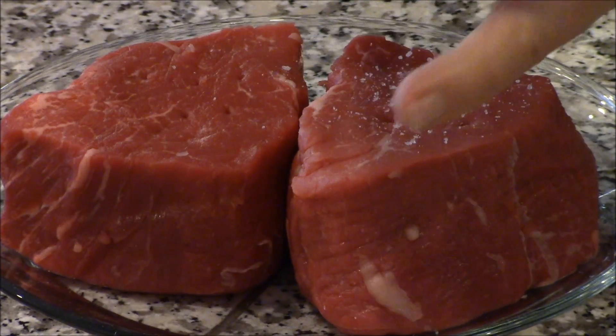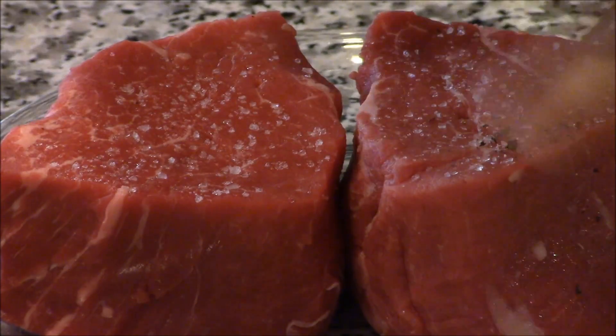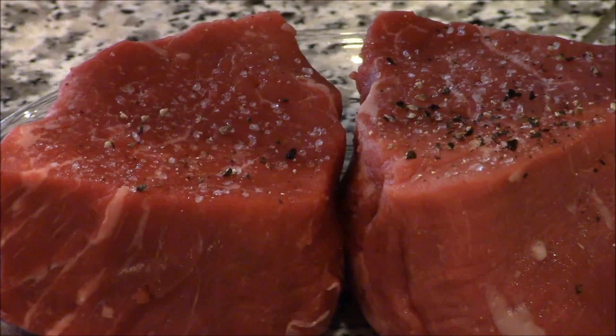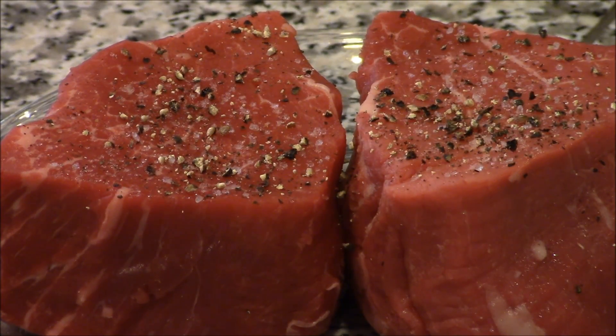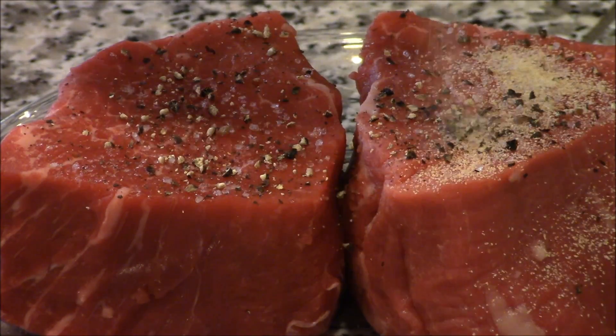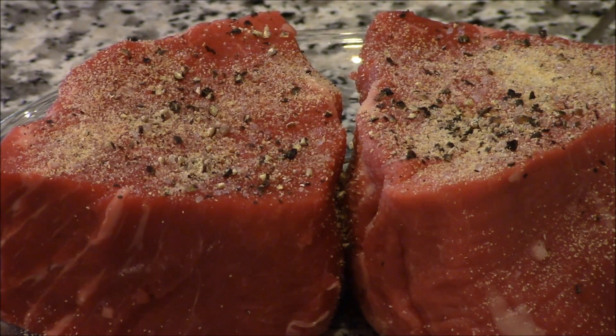Okay, the classic steak starts with just a little salt, a little pepper. Awesome. A little garlic powder. To me, that's all you need. This is the classic steak dinner. Meet you over at the grill.